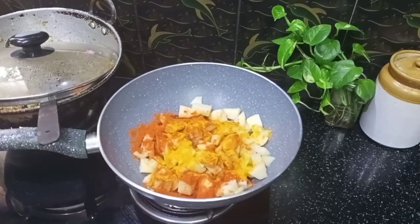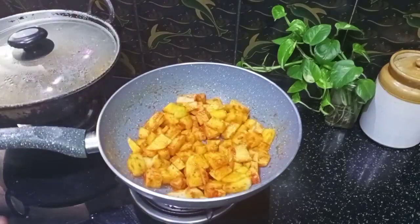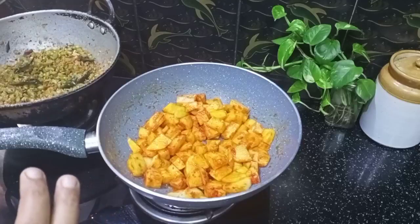And 1 teaspoon of 2 teaspoons. These beans are ready.